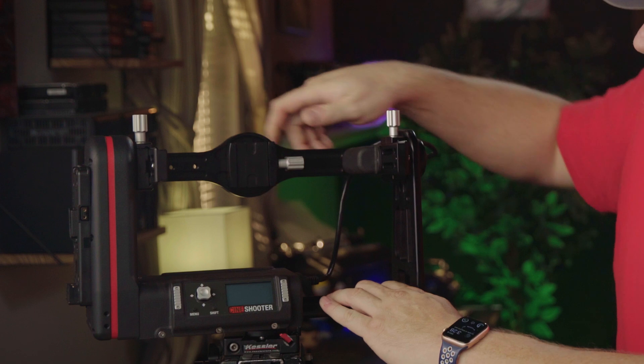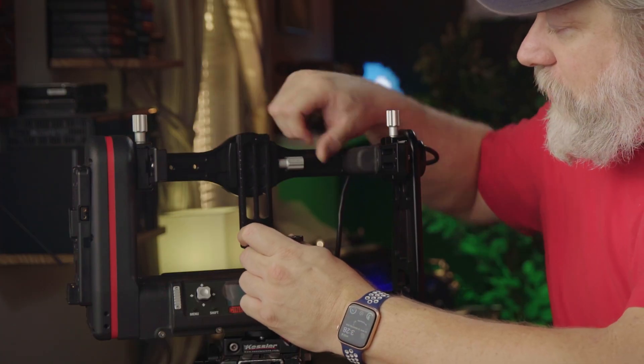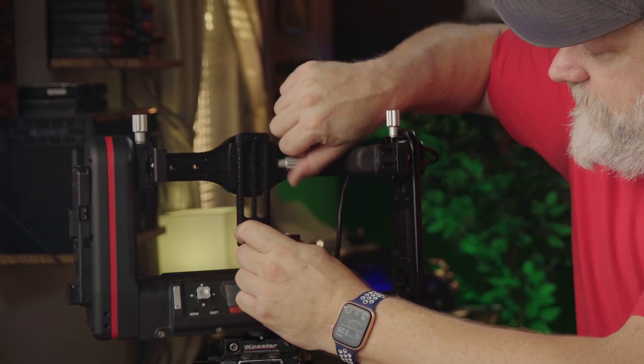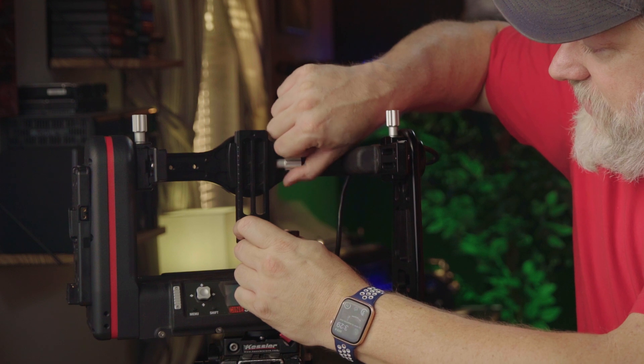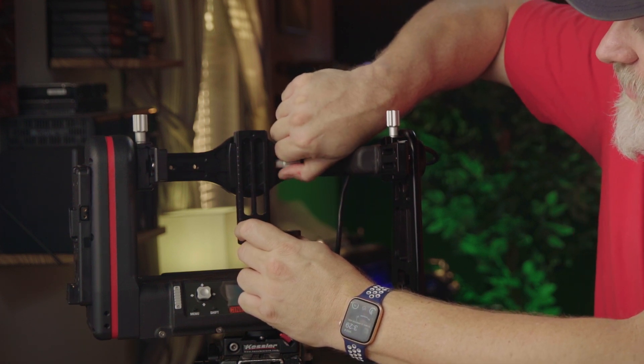Next, we want to rotate this 90 degrees, and then grab the original bracket that came with your Cine Shooter and put it right here on your roll axis. Tighten it up — it's basically ready to go.